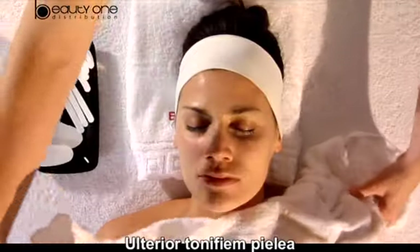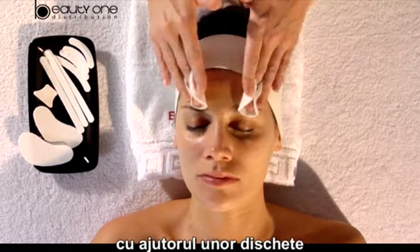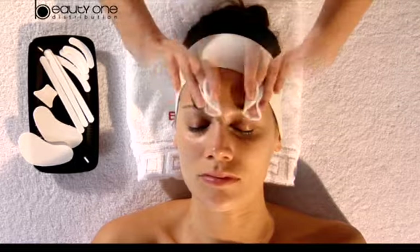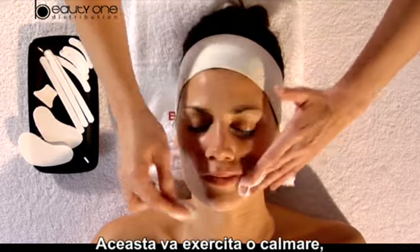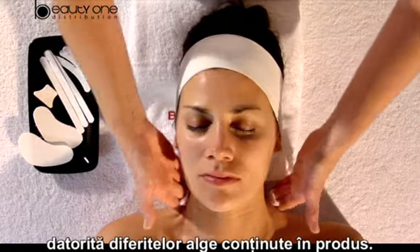Afterward, we tone up the skin by applying the lotion Pioggia da Viña soaked in cotton balls. This will exert a calming, toning up and regenerative action due to several algae contained in the product.